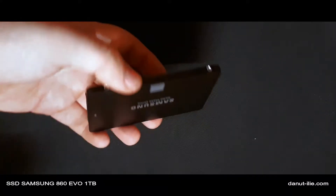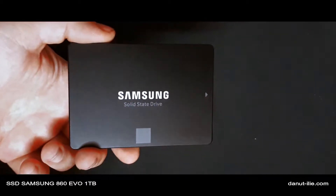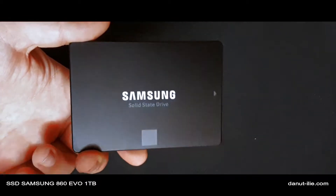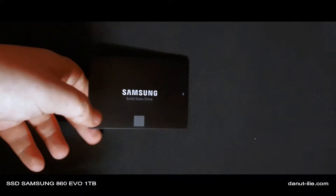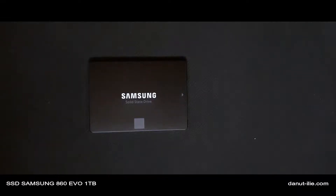Pe care o vom instala in laptopul nostru. Am ales Samsung deoarece se spune ca fiabilitatea este cea mai buna la aceasta companie. Cateva detalii tehnice: este SATA 3, are un controller de la Samsung MGX, un controller intern al lor.